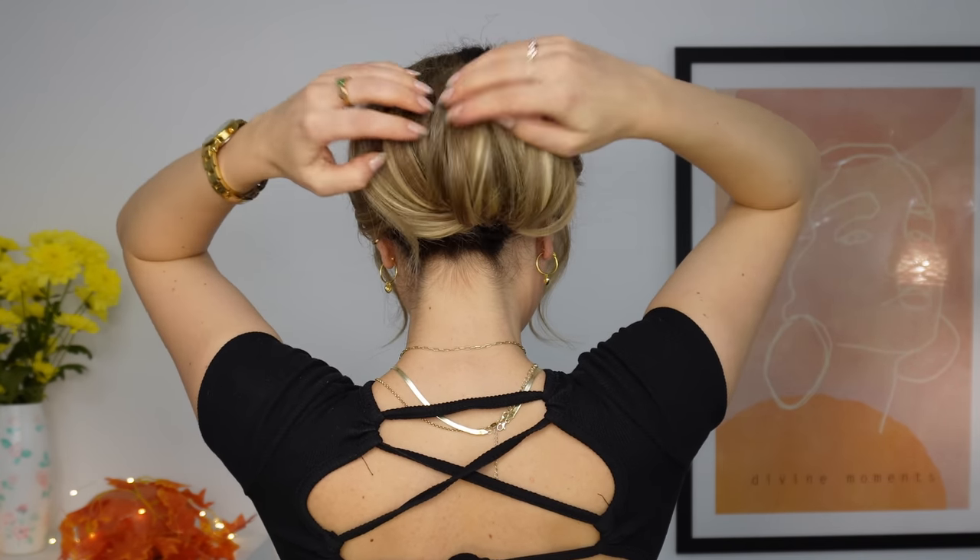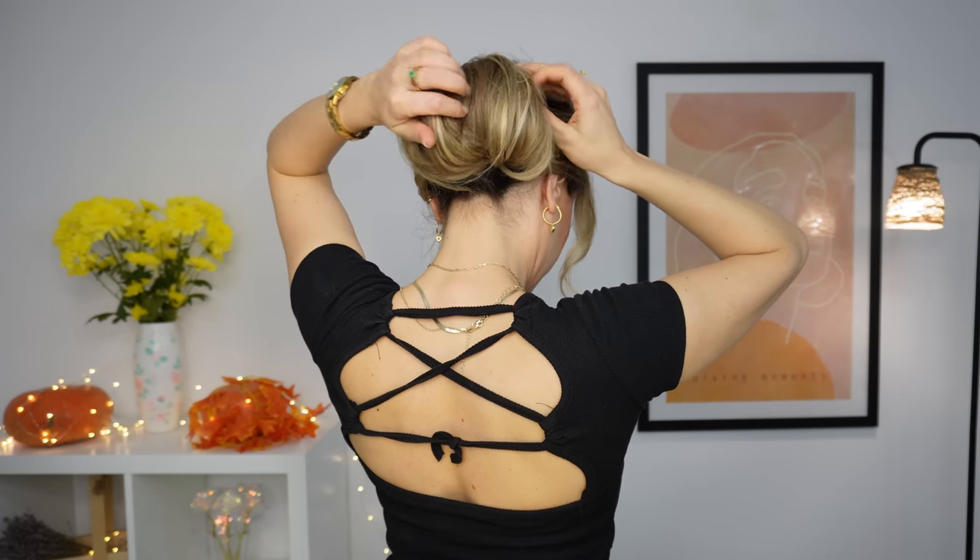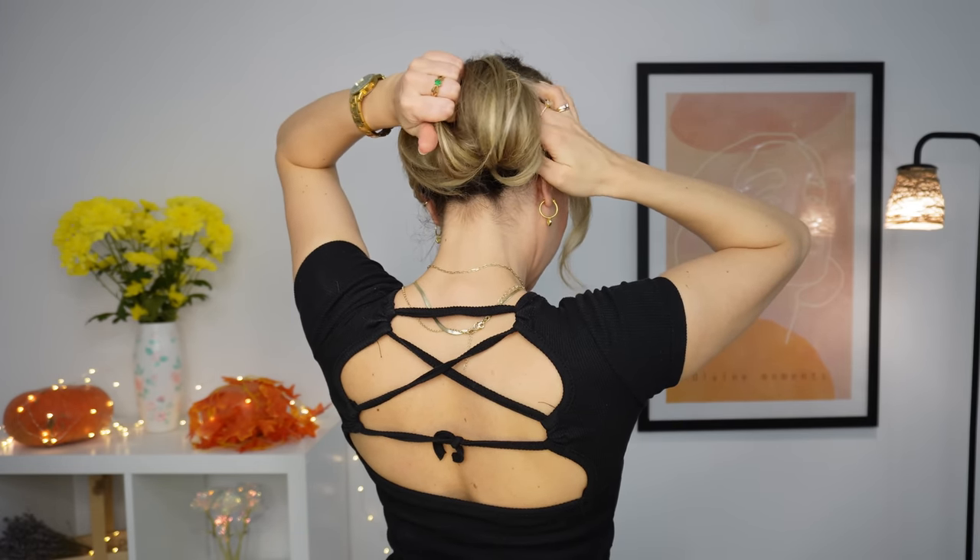Spread your hair. I also like to use my claw clip to fix my updo in place from the sides. And done!